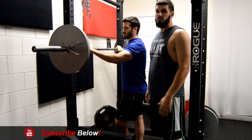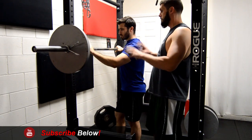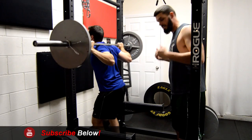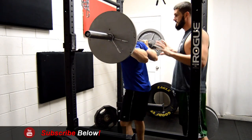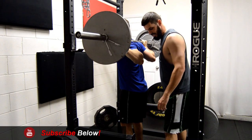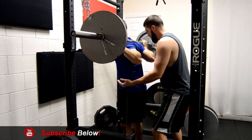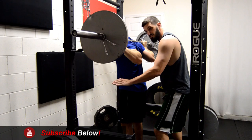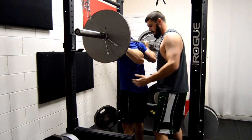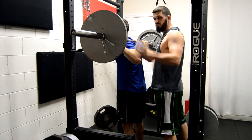Today we're going to show you how to spot somebody on the back squat with only one spotter. Before we begin, let the squatter get into place, unrack the weight, step back, and get into position before you even get close to them. You want to set up with a slightly staggered, wide stance for a stable foundation. As the lifter goes down, bring your arms under their arms without touching them. If the lifter starts to fail, squeeze their lats and put your hands on their chest to keep them from tipping forward and help bring the weight back up.